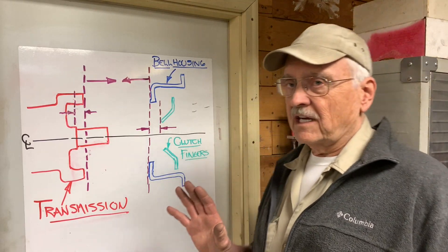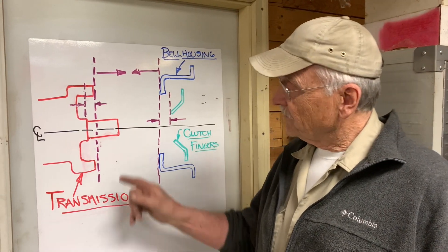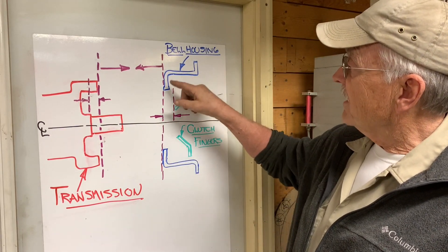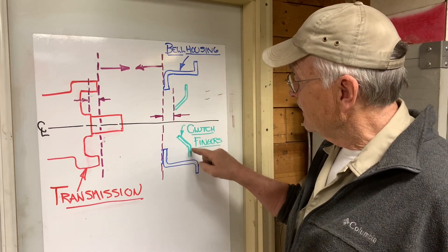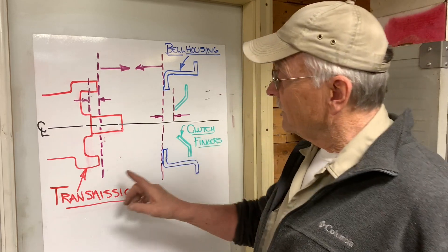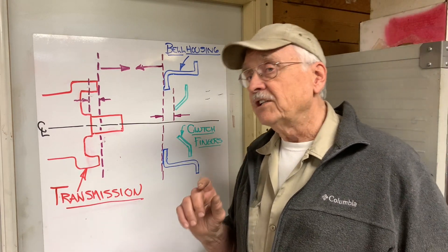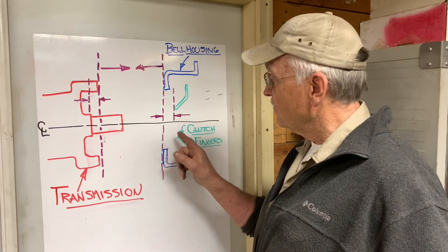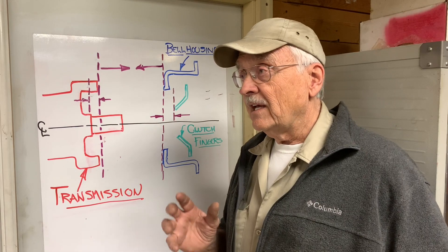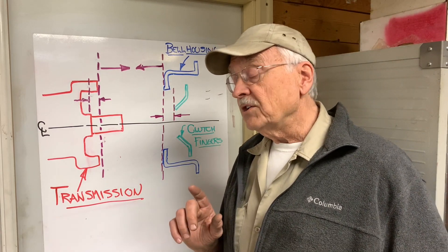What I've got here is a crude but informative diagram of what we need to do. In red is the transmission — this is the tube that the throw-out bearing fits on. In blue is the bell housing that fits around the clutch. These green things are the diaphragm fingers that the hydraulic throw-out bearing pushes on. The transmission bolts to the back of the bell housing. We need to know what space there is between these fingers and this shoulder behind that tube. We need 125 thousandths of an inch clearance between the throw-out bearing and these fingers.